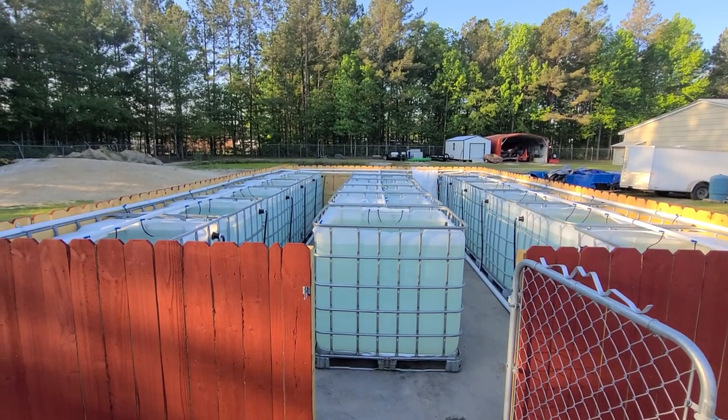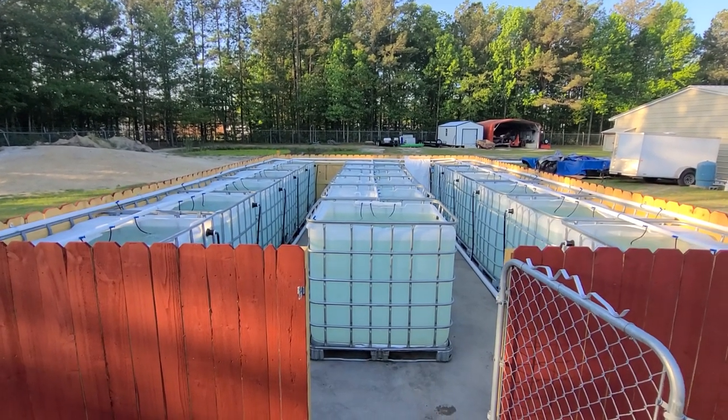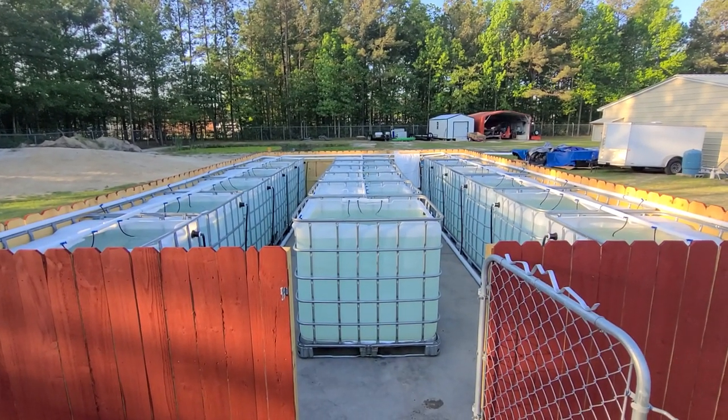Hey everyone, Hunter from Ron Sicklids here. Today I'm going to be showing you our newest expansion for the business. This is what we call the outside summer grot.